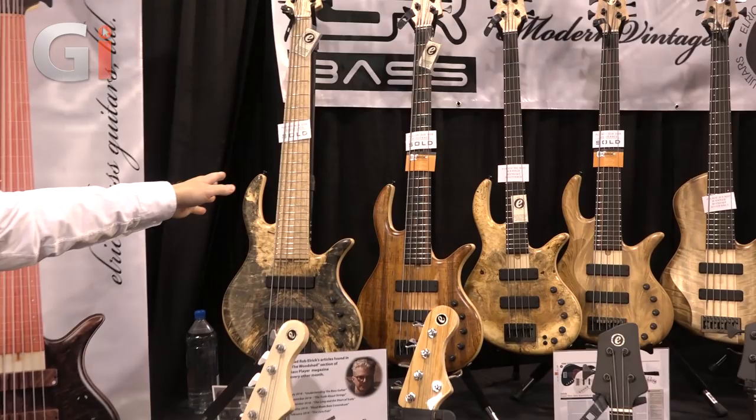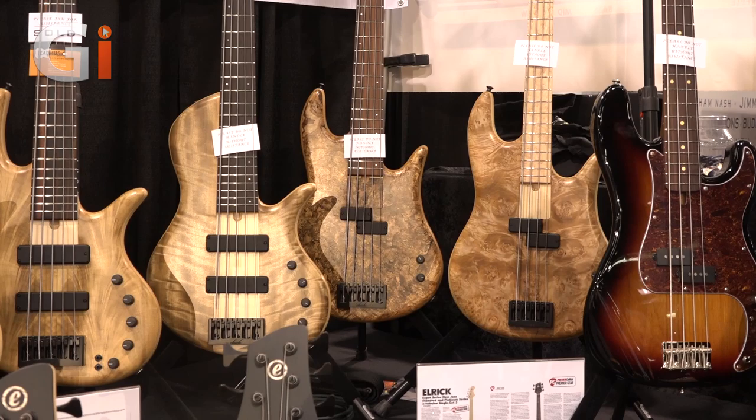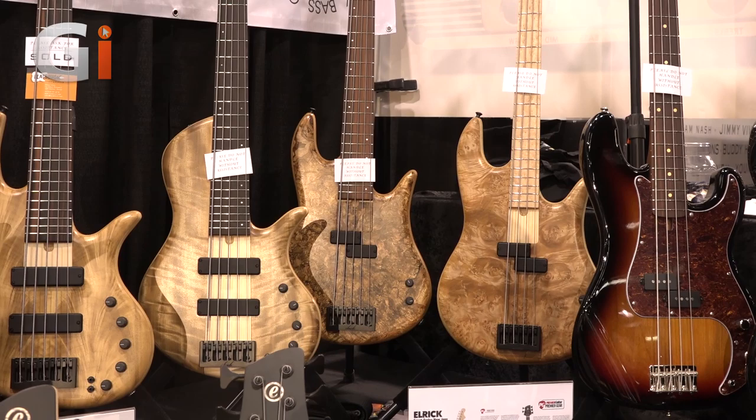Up here we've got the Gold Series of basses, which are bolt-on neck instruments — six, five, and four string. And in the corner here we've got a Platinum Series single cutaway, which is a through-neck constructed instrument, all hand carved.